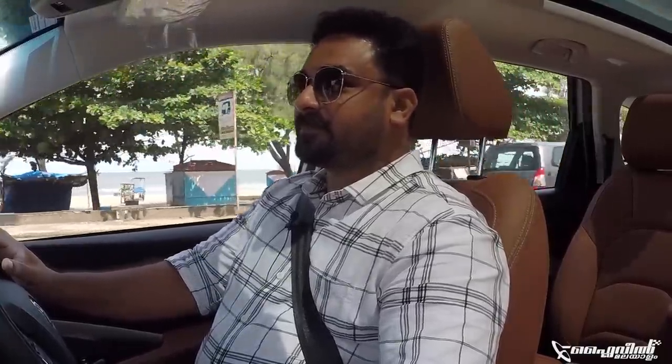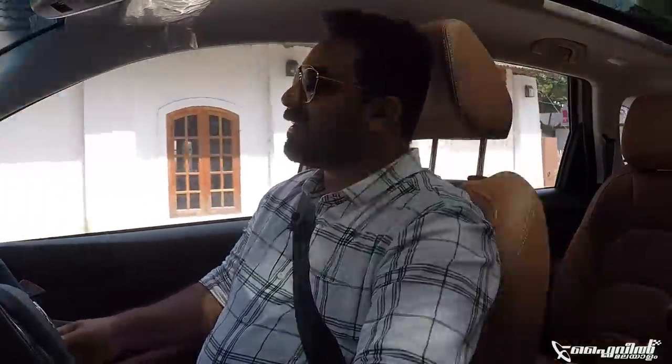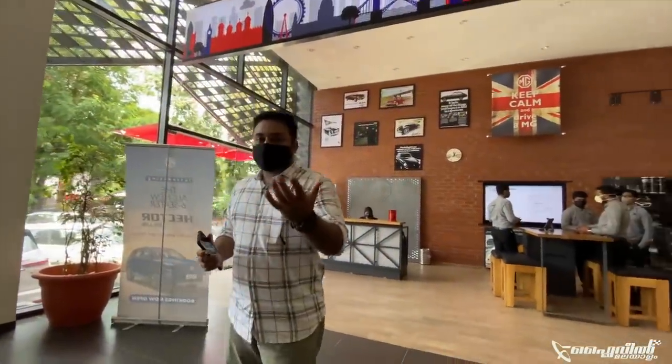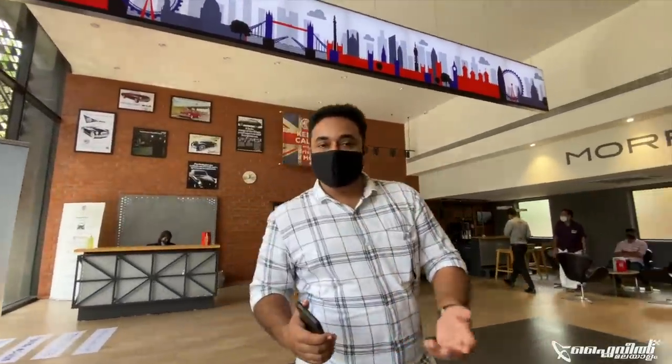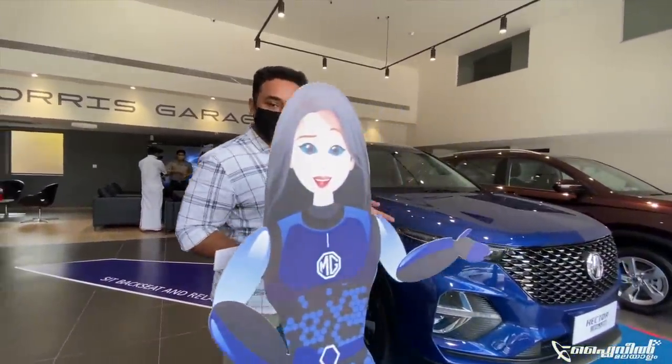Hello, MG! The British-Chinese brand has exactly one year. We have introduced a model in MG India - these reviews are great. In recent movies, this was about the appeal of Chinese promotion. These producers have not been seen here yet. That is why it is commemorating one year with a new model.